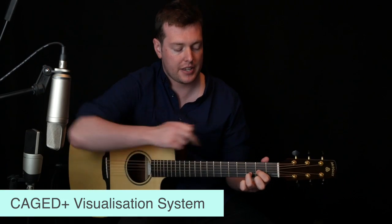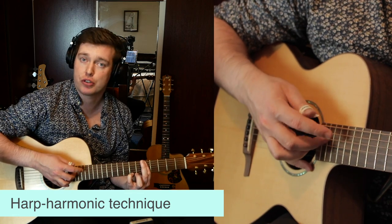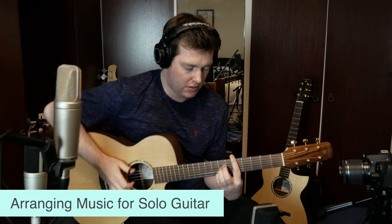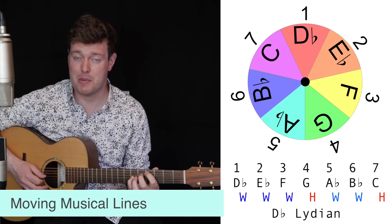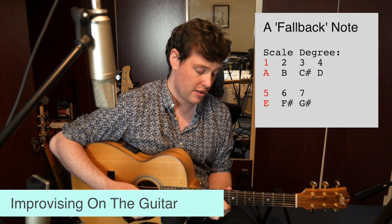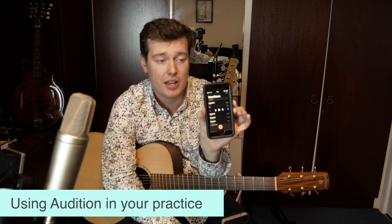We've also covered hand stretches and thumb stretching exercises, the Caged Plus Fretboard visualization system, the banjo roll technique, the harp harmonic technique, guitar licks in the style of Tommy Emmanuel, using a loop pedal, arranging music for solo guitar, basic music theory, looking at music in moving musical lines, movable chord shapes, chord inversions and extensions, improvising on the guitar, composing your own music, and how to use audiation in your musical practice.